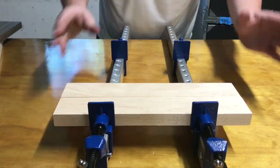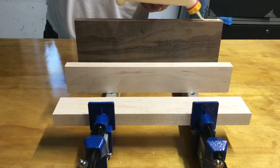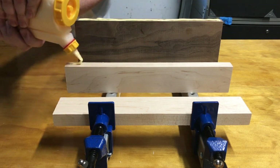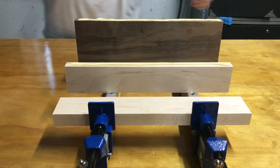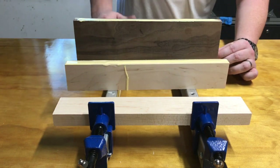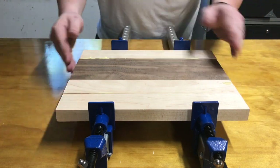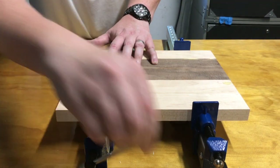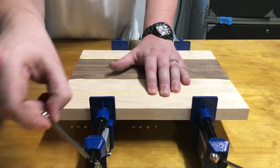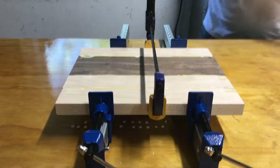Bar clamps are the most useful when making a cheese board or a cutting board. A little wood glue goes a long way — put a liberal amount on the ends and rub it around with your fingers. Then put them down and clamp them together. Get them nice and tight and as flat as possible, and reinforce with some other clamps.